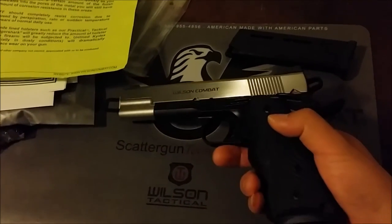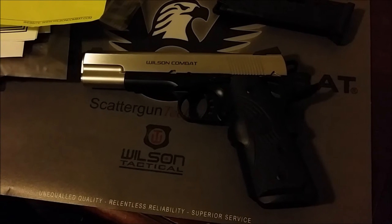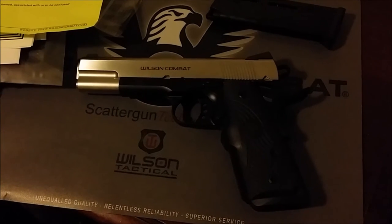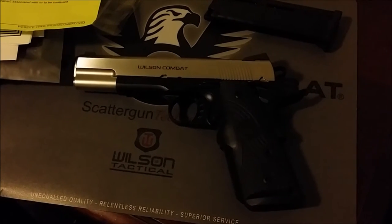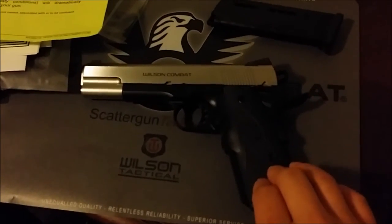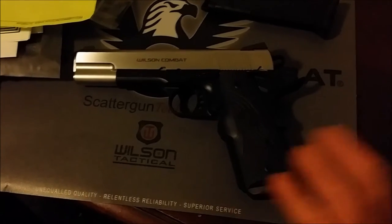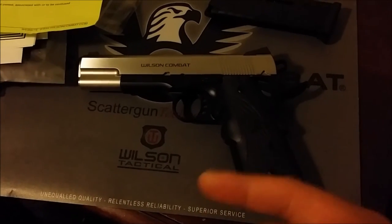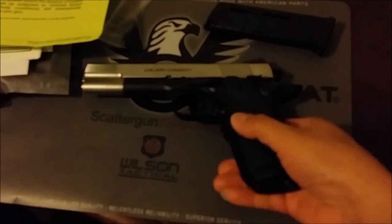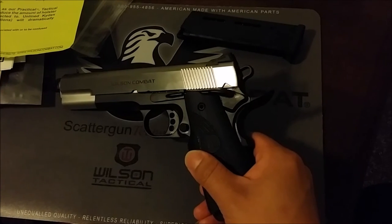When I first thought about ordering a Wilson I went on their website and figured out what options I wanted, and I came down to the Hackathon Special — which has almost everything I wanted on this gun. They told me the Hackathon Special is basically a CQB Elite built with a gentleman's own personal options that became a special package.